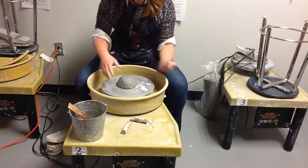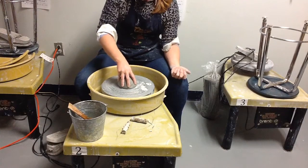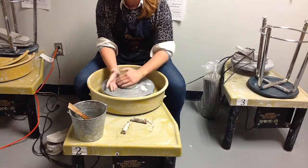When you have it packed down, you can test to make sure it's not going to go flying. Just grab it from the base and wiggle it around. If it comes off, then you need to pack it down a little harder.